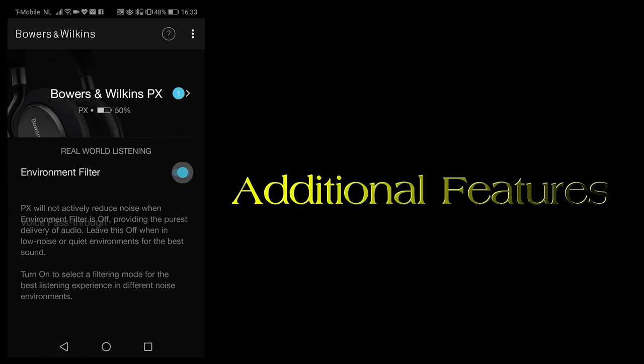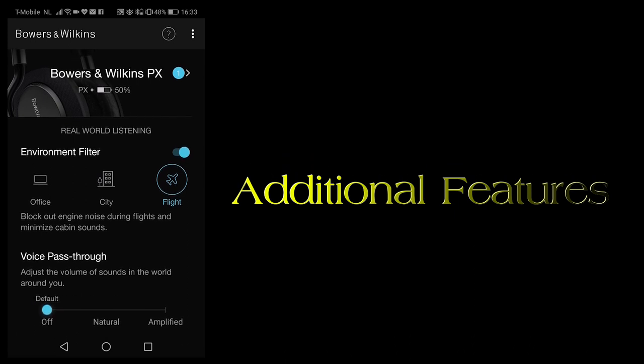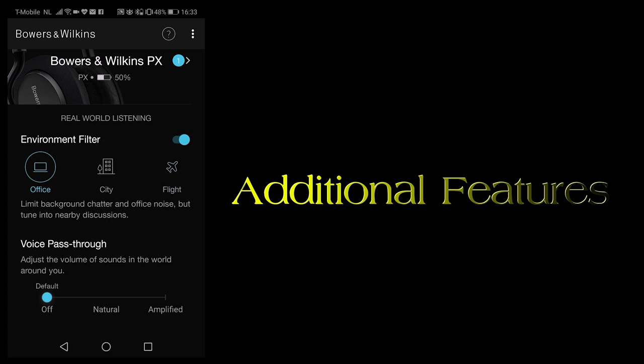Another feature on the PX is noise cancelling. There are three different modes: office, city, and airplane. Each profile is meant for a different environment with different levels of noise cancelling. I ended up using city for everything as I found the sound most pleasant. You can change the pass-through of voices from as little as possible, to natural, to emphasized. The headphones do a good job getting rid of distracting office and city sounds while still allowing you to tune in to nearby conversations. However, the noise cancelling is pretty mediocre with louder sounds, and I don't think it would isolate you from a loud party next door.